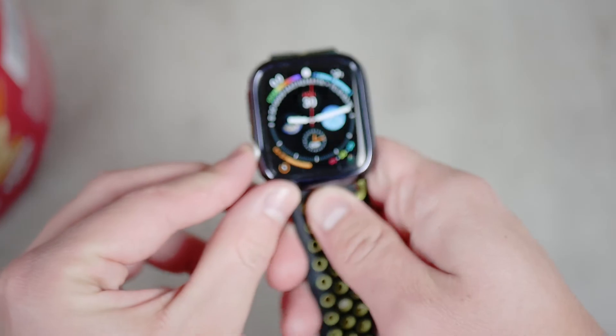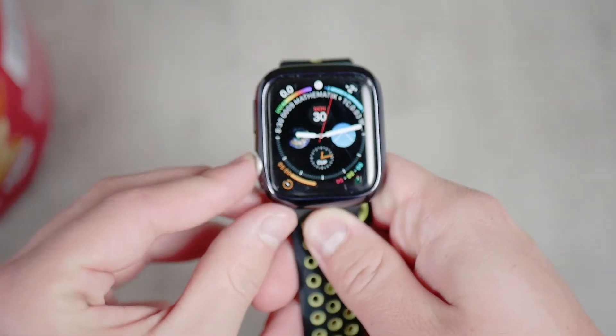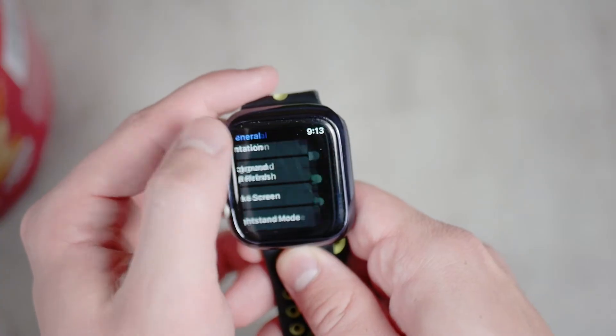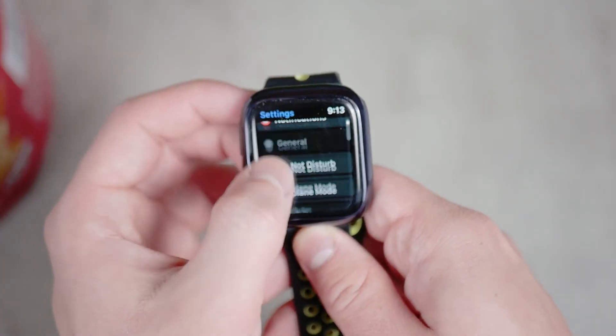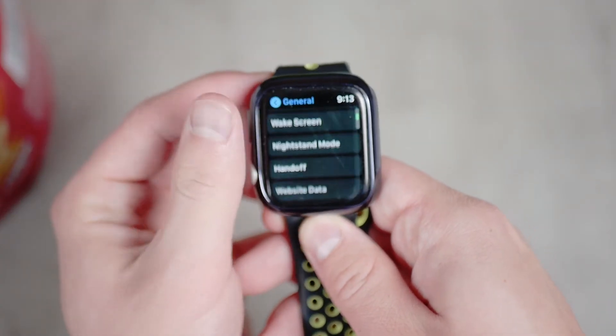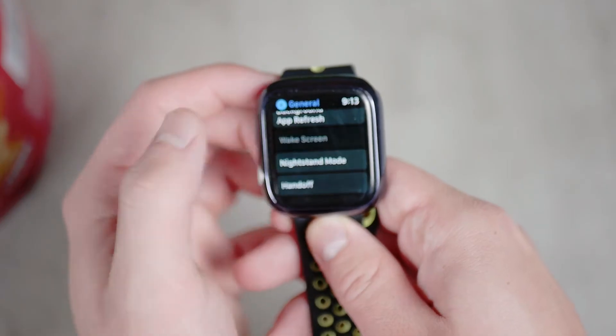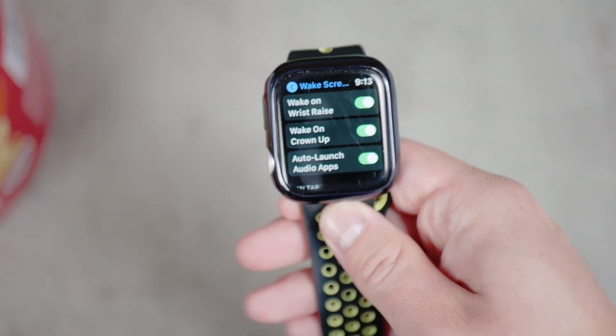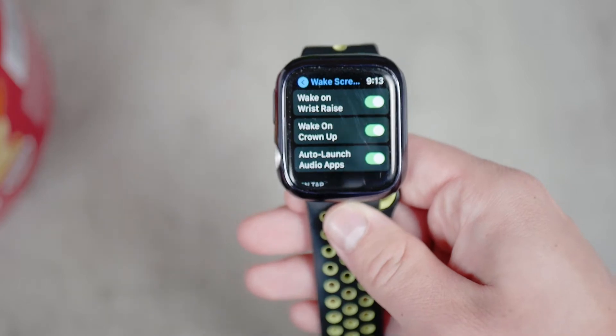First, go to the watch settings right on the Apple Watch, go to the General section and then to Wake Screen. One thing you have to make sure is that Wake on Wrist Raise is on — that means you can see the green color next to it. This is the number one condition that has to be turned on in order for anything to work.